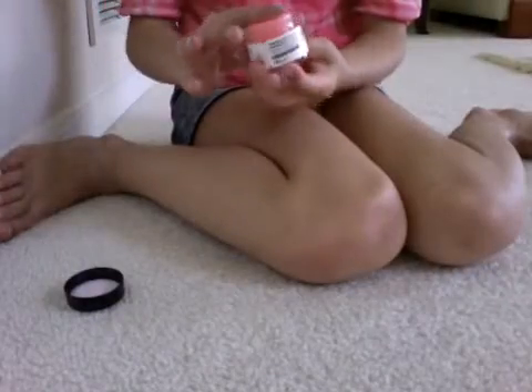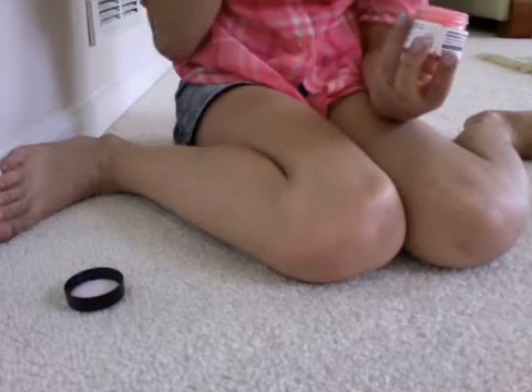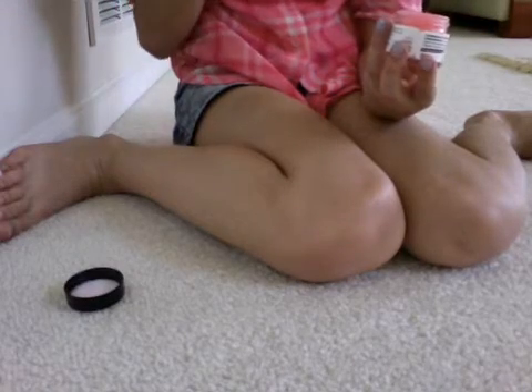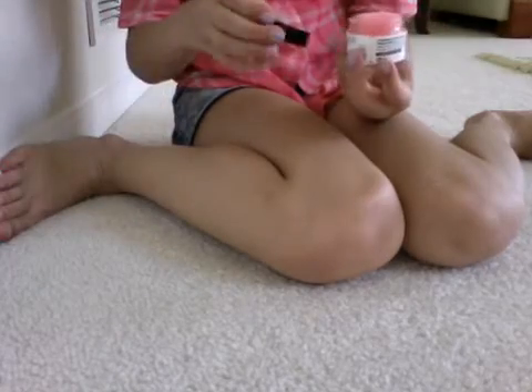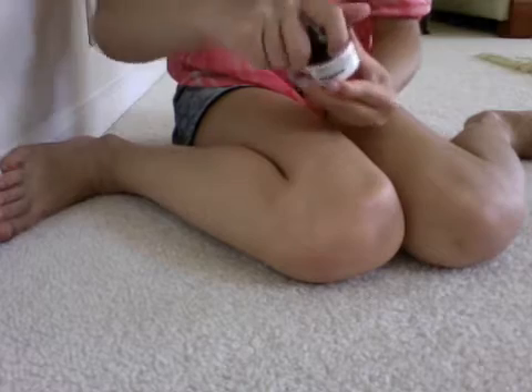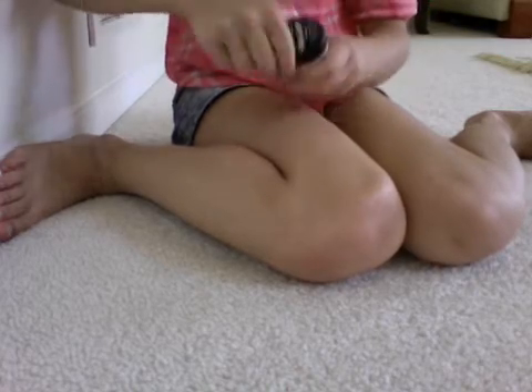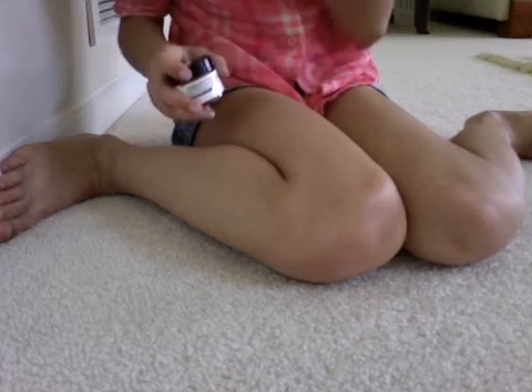And my lips are very smooth after that. You take it on your hand, and then rub it on your lips. You can lick it because it's sugar. You're only supposed to rub it on your lips, then lick it and get all the sugar off.